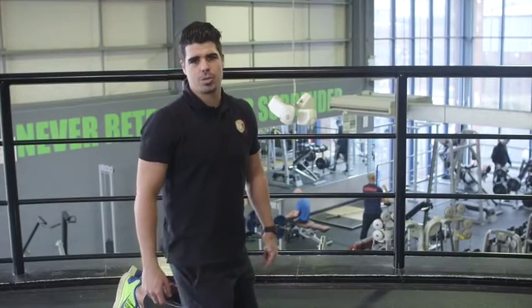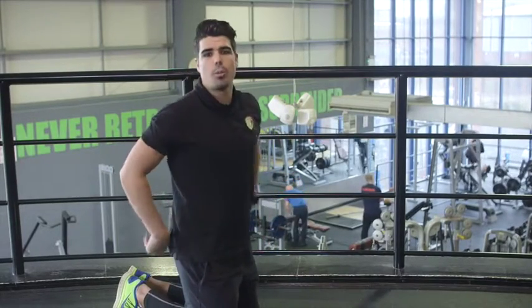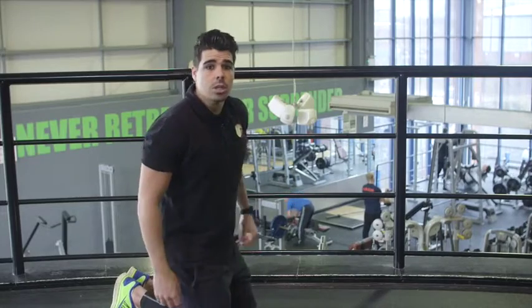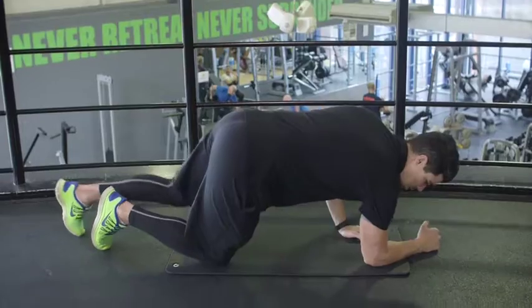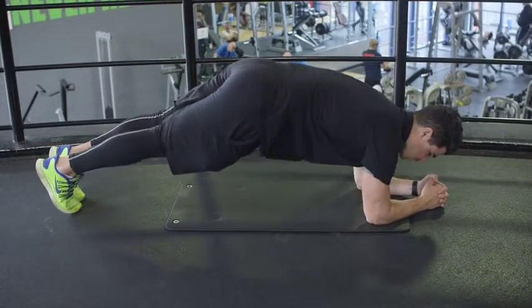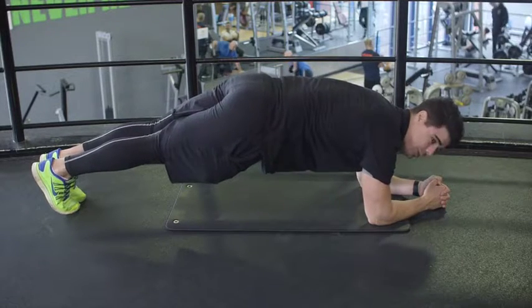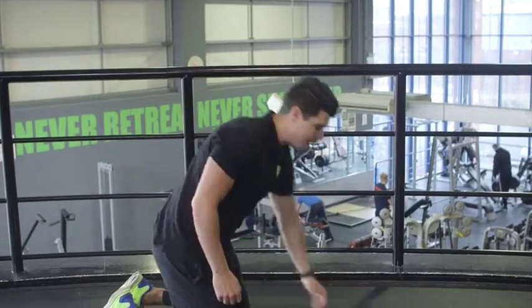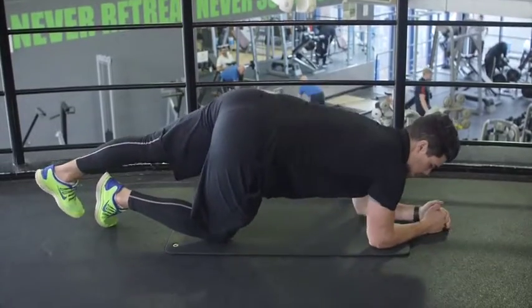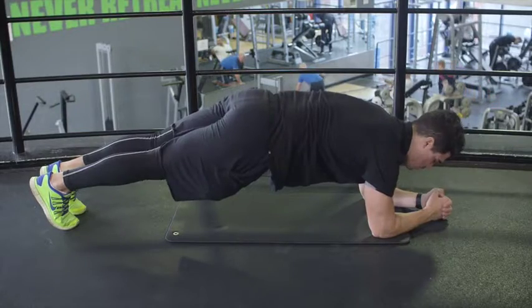The next exercise is the plank, which works on the whole of your core — you'll even feel it in your lower back slightly as well. To set up, make sure elbows are underneath your shoulders, feet are up onto tiptoes, then raise your body up, keeping that back nice and straight, not dropping your hips. You're going to be doing this for 30 seconds. First set done, let's move on to our second set. Elbows underneath your shoulders, feet onto tiptoes — hold that back nice and straight for 30 seconds. Don't hold your breath.